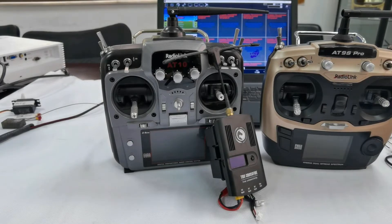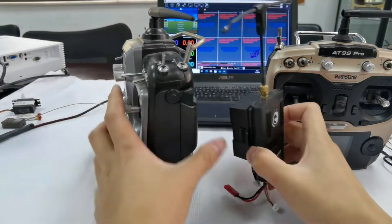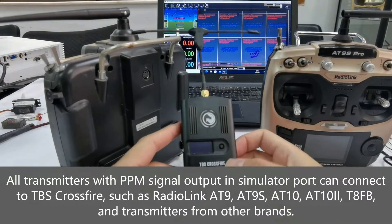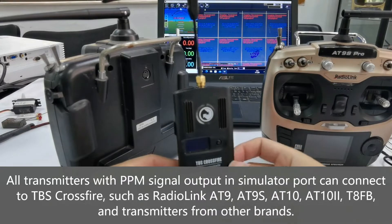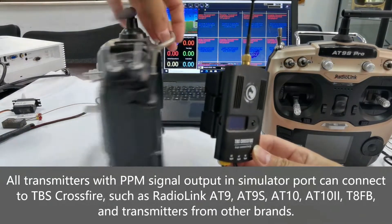The 89S Pro transmits data through TBS Crossfire protocol, so the response time is faster. But the 8010.2 transmits data to TBS Crossfire through the PPM signal output on the back of the 8010.2, and then TBS Crossfire transmits the signal to the TBS Crossfire receiver. So the response time is not as fast as the 89S Pro.